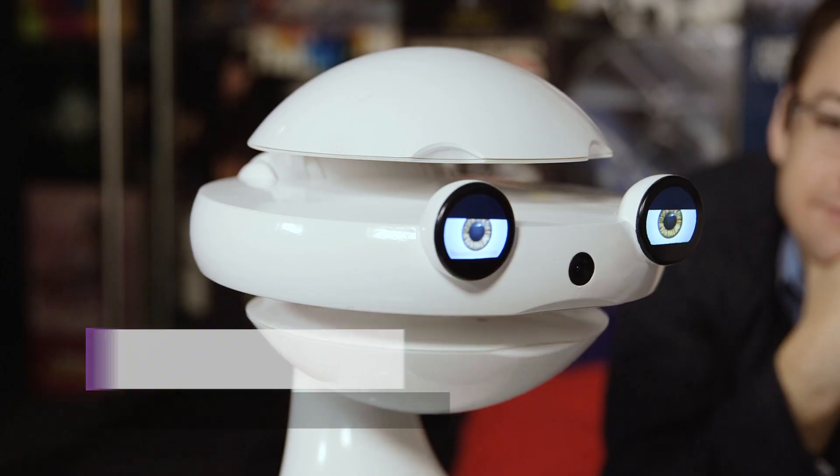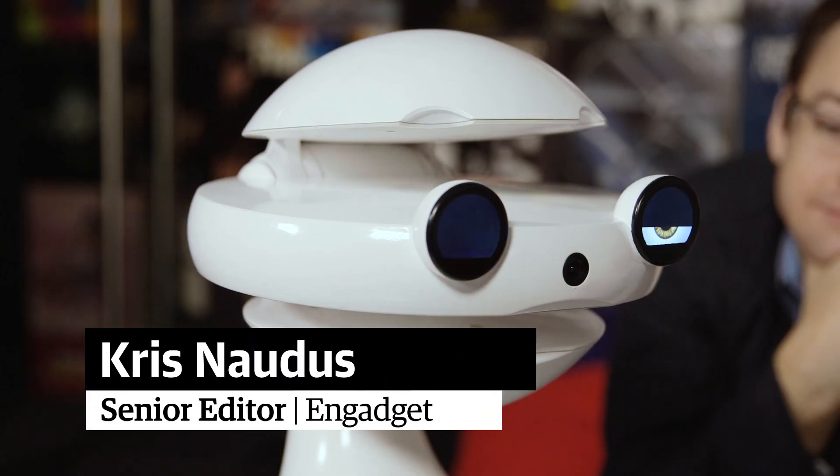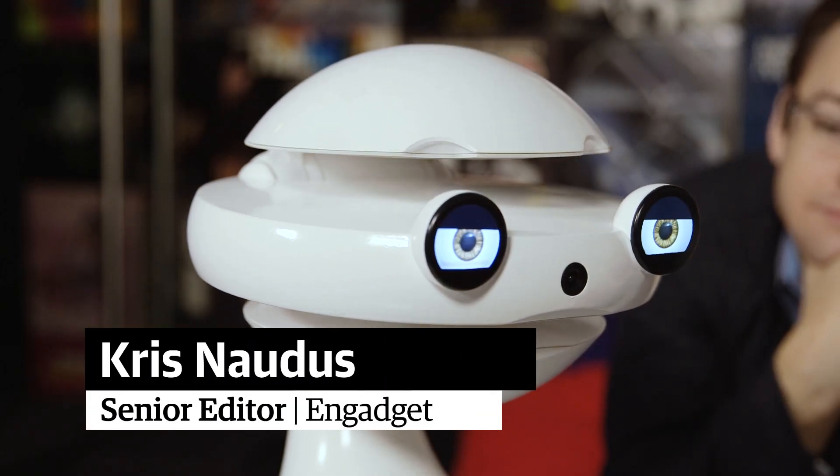Enter Emis, a social robot from Flash Robotics that will interact with your kid, slowly and subtly making them bilingual.